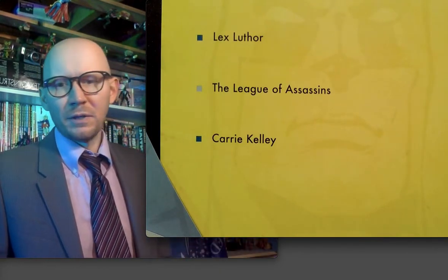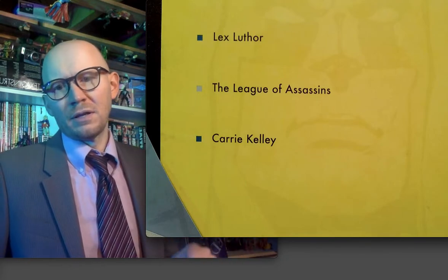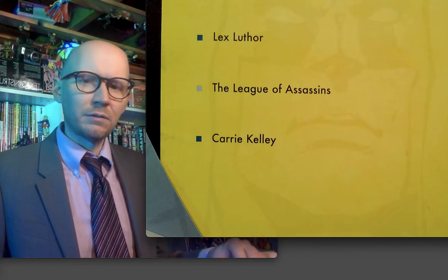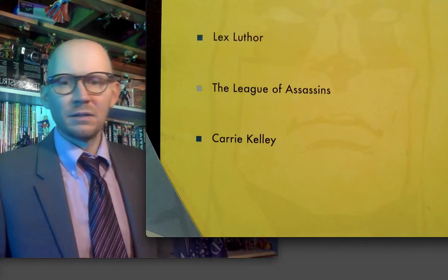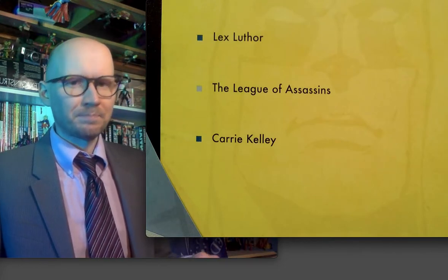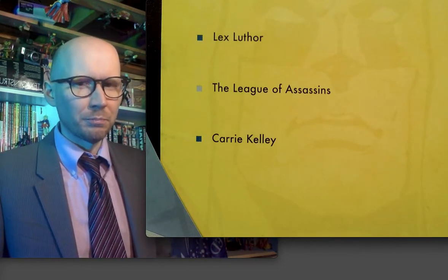Continuing the tradition of characters whose real names have two first names — Alan Scott and Clark Kent and Hal Jordan and Bruce Wayne, and I'm sure many more.